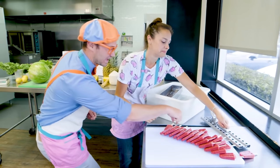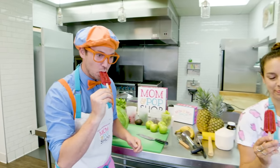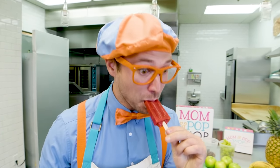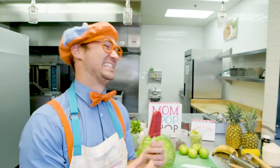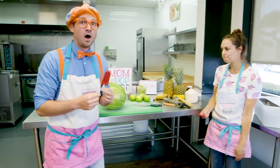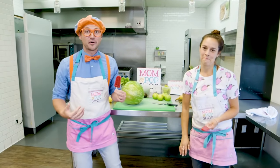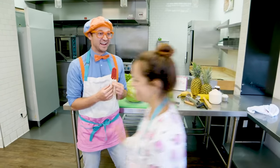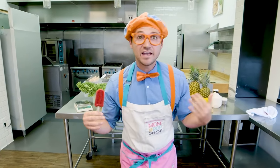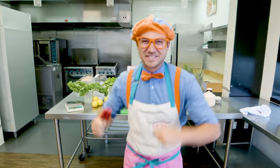Go ahead, try one. Mmm, that is so yummy! That reminds me — I gotta go back out and sell more popsicles. Do you think you could watch the kitchen for me? Feel free to make your own flavor. Make our own flavor? That sounds like fun! Thanks for showing us around. Did you hear that? You and I get to make our very own Blippi flavor!